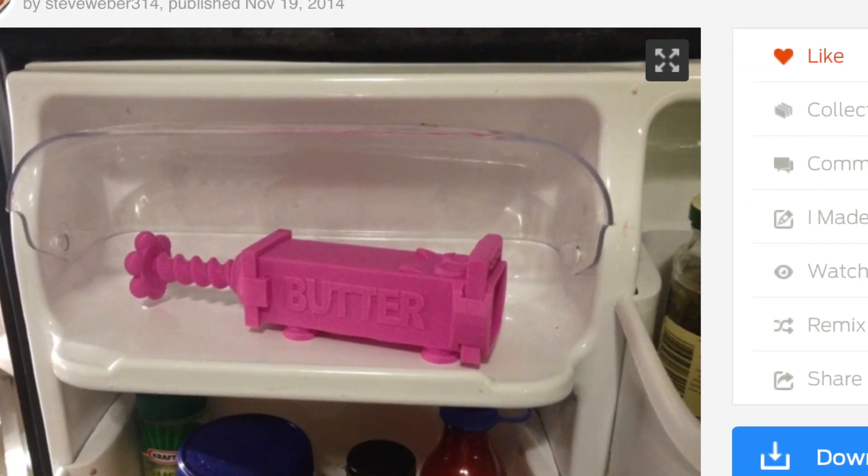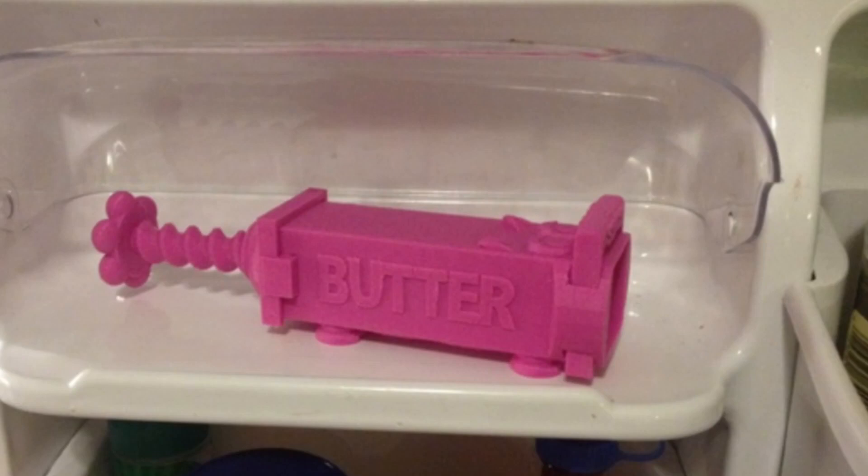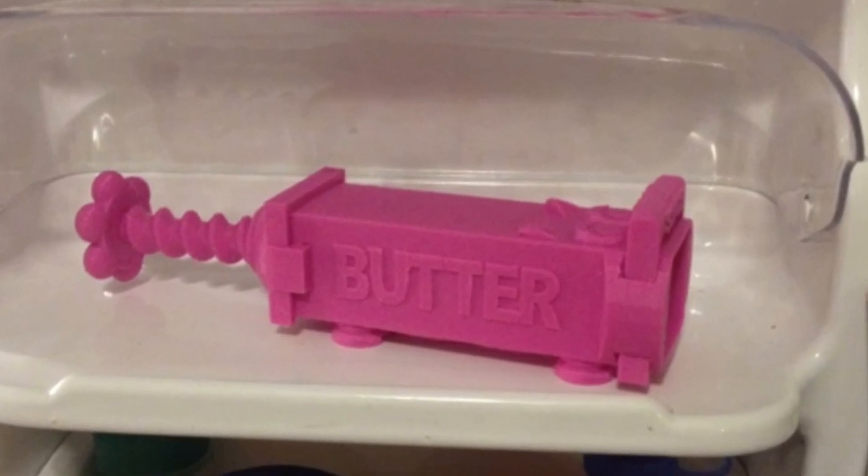So this week's print comes from subscriber Julian Cabanzo. He asked me to print this design from Steve Weber 314. It's a butter press.